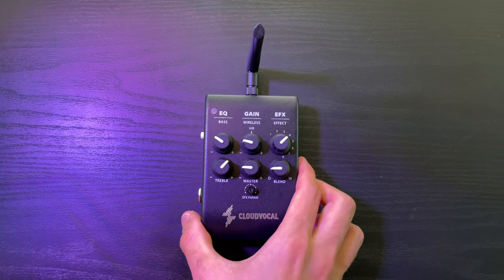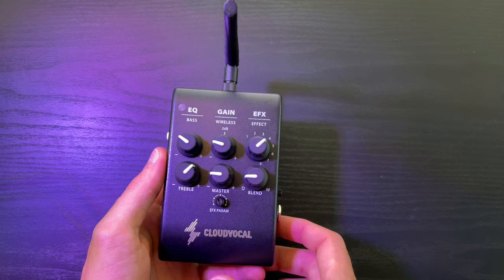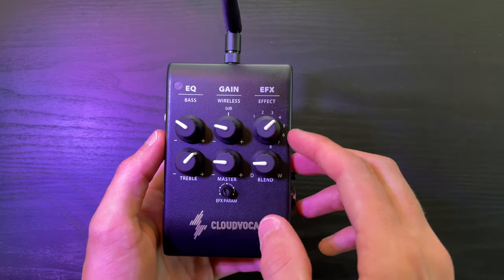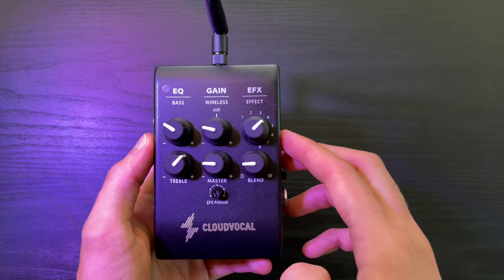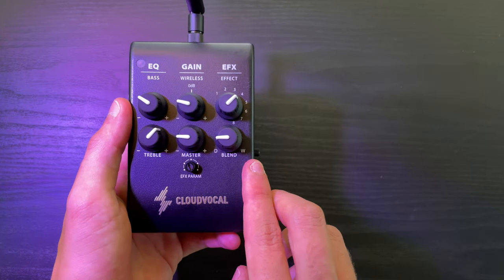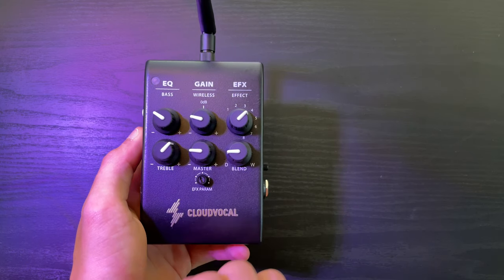This is what you get with your iSolo Prime package. This is the receiver, and it's a really handy little receiver because you've got your EQ right here — bass and treble — and then you've got a master volume level, a gain level, and some effects such as harmonies, reverb, and delay. You can actually have reverb and delay, which wasn't available on the previous model — I found that very, very handy — and then you've got blend knobs for how much effect you want on your sound, and there are further controls on the effects right here.